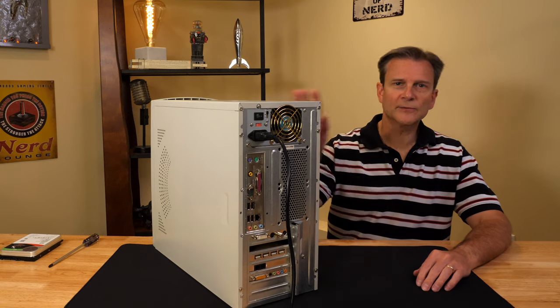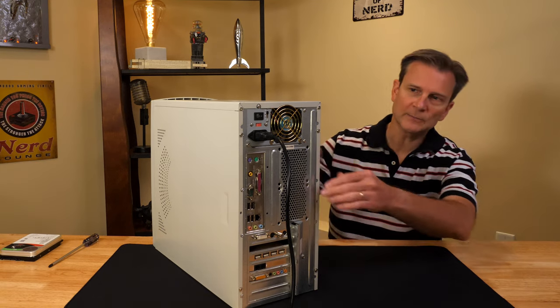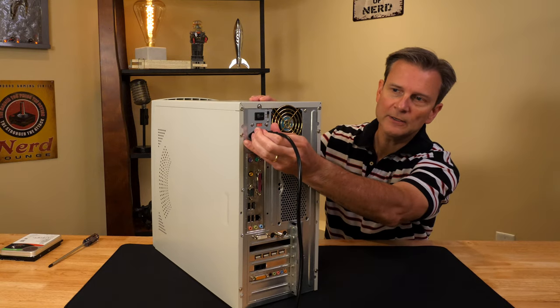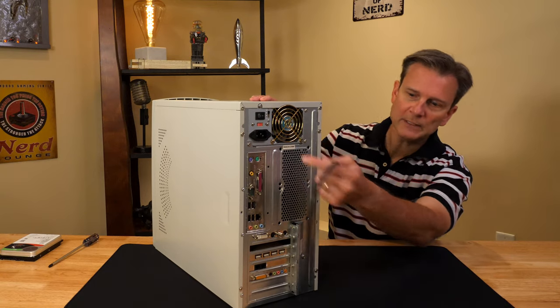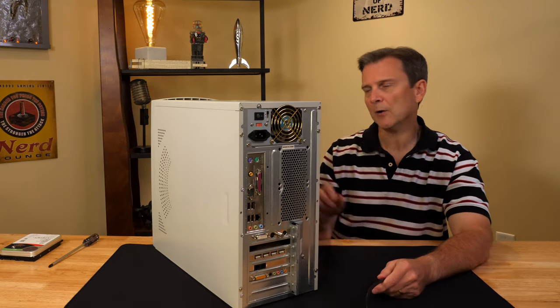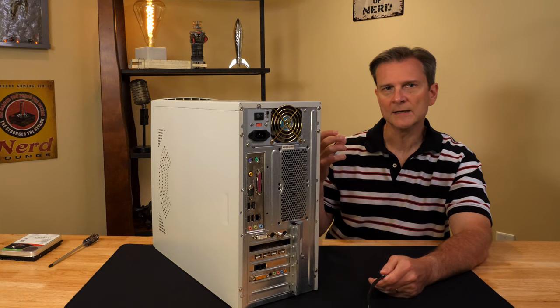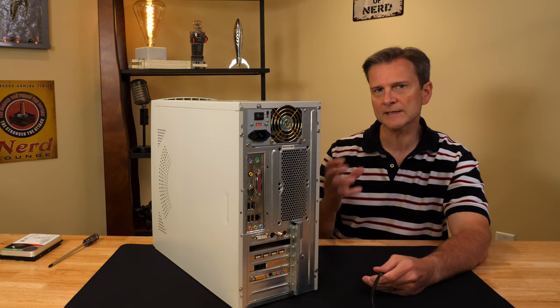I've got the computer turned around. The first thing you need to do is unplug the computer if it's plugged in, so I'm just going to pull the plug out here. You may have a power supply up top or at the bottom. Also, press the power button on the front of the computer a couple of times — that will help drain any residual power still inside.